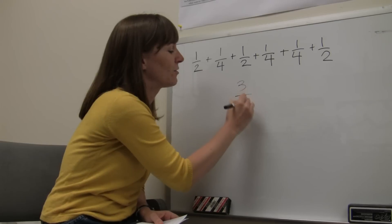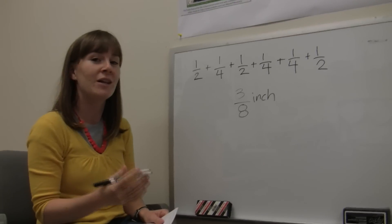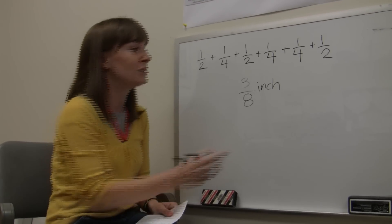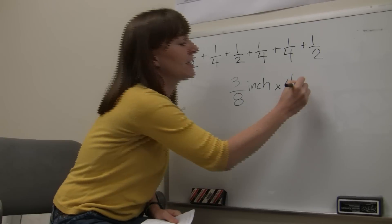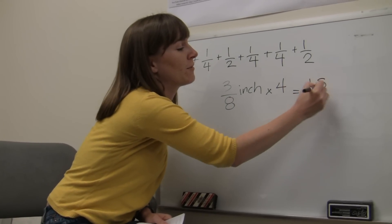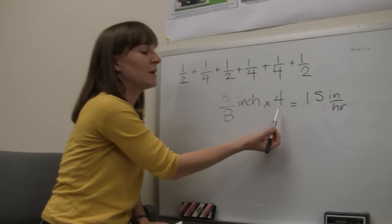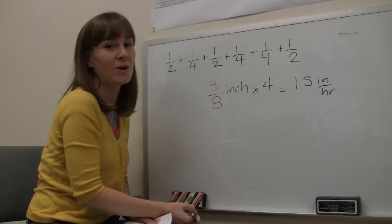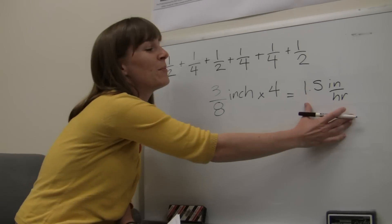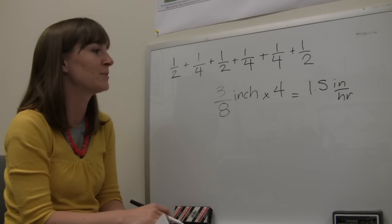What we come out with is 3/8 of an inch — the amount of water collected in 15 minutes. We multiply by 4 to get our inches per hour, which gives us 1.5 inches per hour. We do this because 15 minutes is a quarter of an hour, so we multiply by 4 to get a full hour. So 1.5 inches per hour is how fast that irrigation zone applies water.